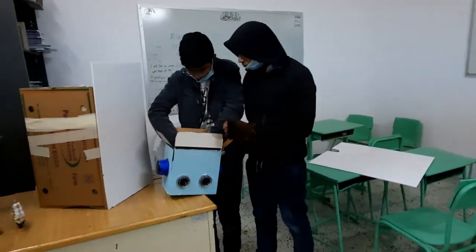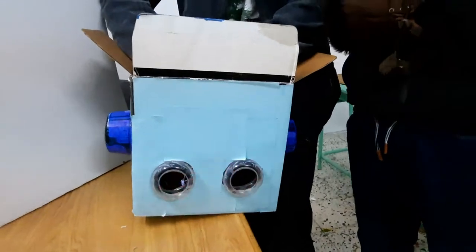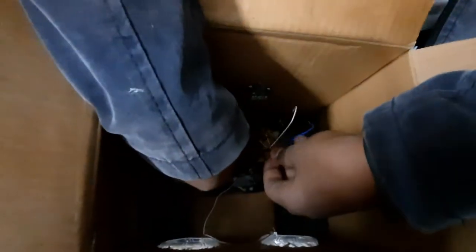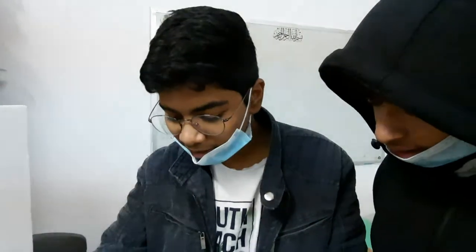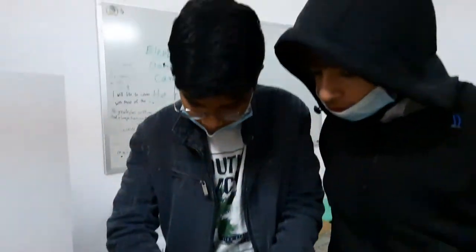They are working on their project. This is the head of one robot. Inside you can see the electronic connections — he is doing the wiring. What are you doing? We are connecting the lights. Which class are you in? Class 8.